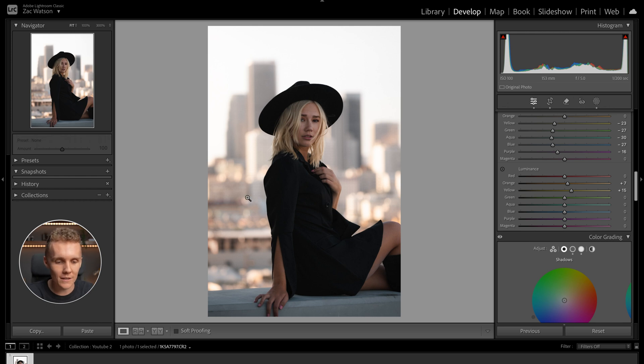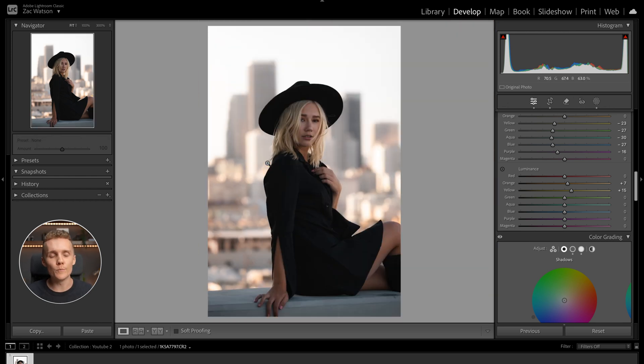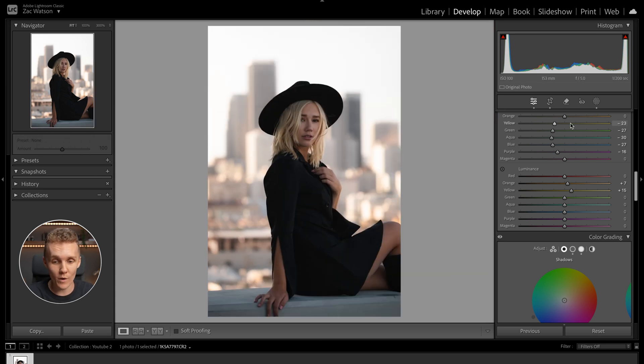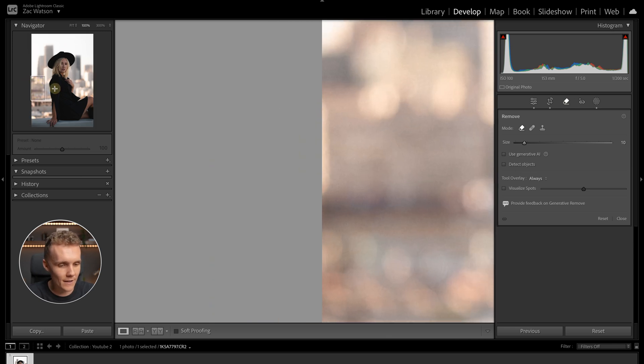One last change I want to make — right here, since we don't have much room to play around with the crop, this area in the image has been annoying me the entire time we've been editing. So I'm going to open up the healing tool. We are not going to use generative AI for this. Let's make the brush a little bigger and paint over here — hopefully that just disappears.